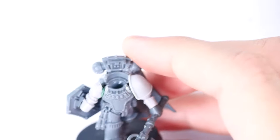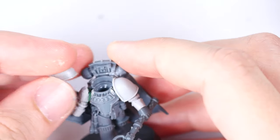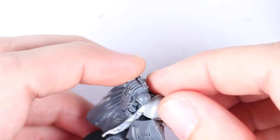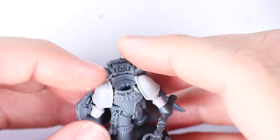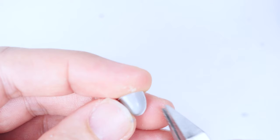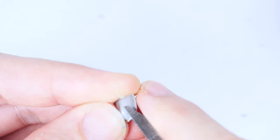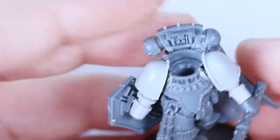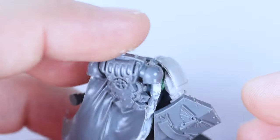After the cape was sufficiently cut back, I attached another spare Mark II arm, as well as a combat shield that I found in my bits box. When I went to put the shoulder pad on, I ran into yet another issue with getting it to fit — clearly, this model was not intended to be abused like this. Instead of scraping away more of the cape, I just clipped off the back portion of the shoulder pad and glued it on. I'm planning on covering this portion up later anyway with green stuff, so this approach seemed easier.